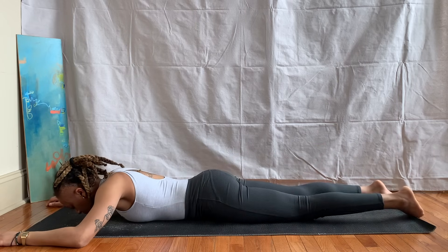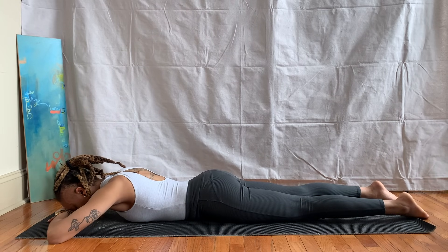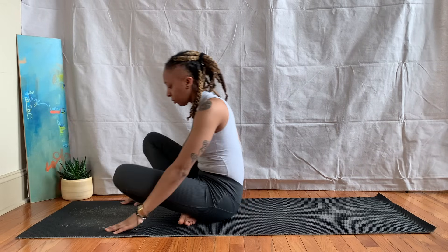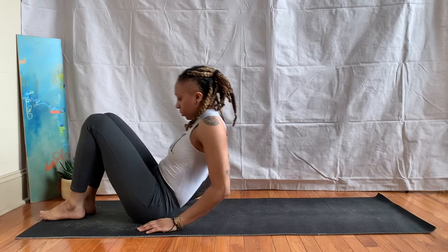Inhale, exhale, release. Stacking the hands again, resting the forehead on the hands. Bring the hands underneath the shoulders, coming to a seated position, and then rolling down to your back.